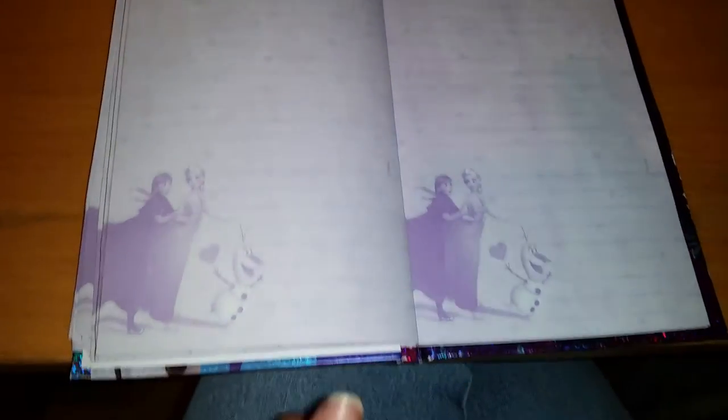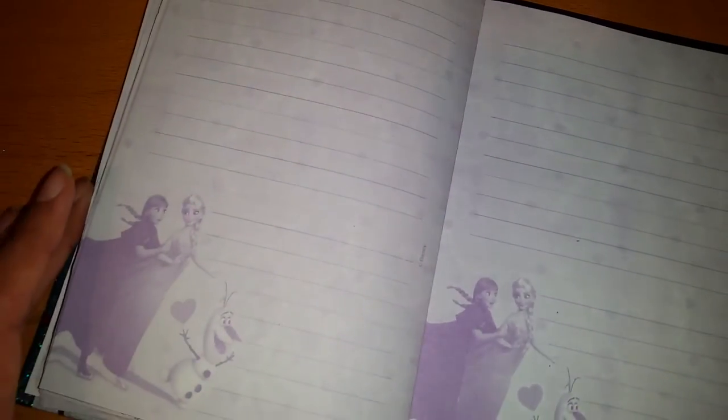And that's super duper disappointing. When you want to have a diary, you want all your pages to stay.